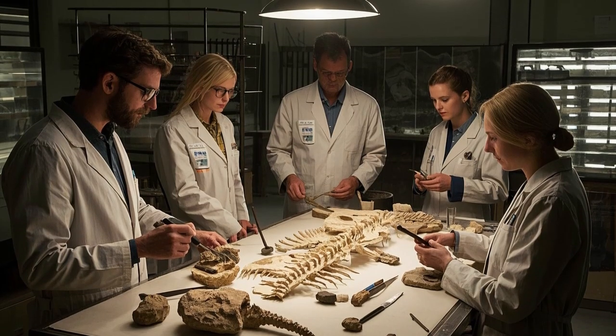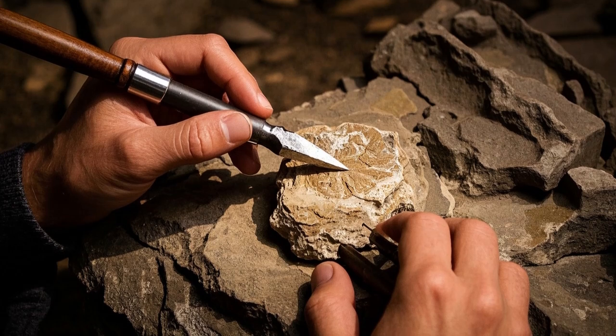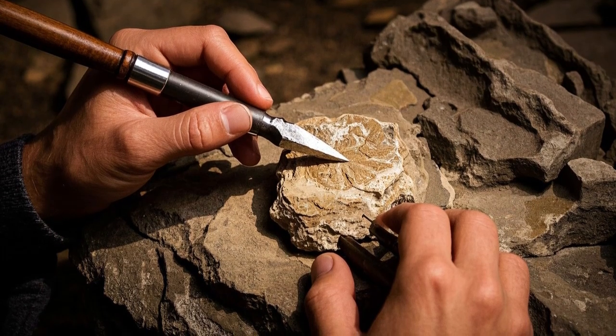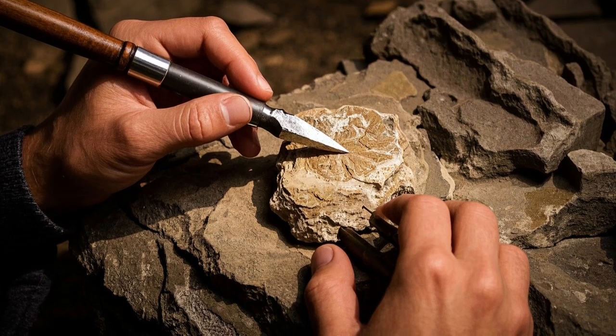But this team was up to the task. They took a tiny chisel and painstakingly scraped away at the fossil, removing about 100 dinosaur cells at a time, until they had enough material to do some molecular biology experiments.